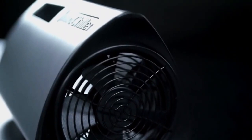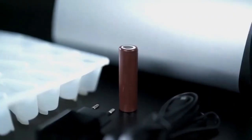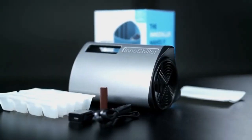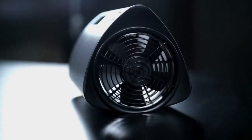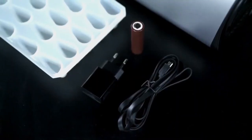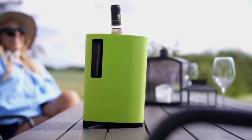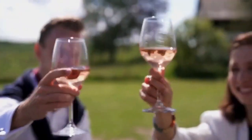The InnoChiller is made from the very best components, including a powerful blower and batteries with the highest capacity available. This ensures a high quality product that will never let you down. Even if the batteries are flat, the chiller can run directly from the power supply. Bring the InnoChiller to the table with its marvelous Scandinavian design, while you enjoy a chilled drink with your friends.